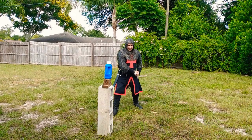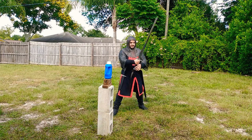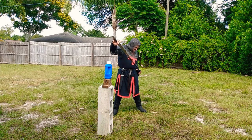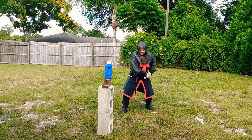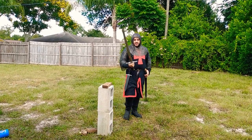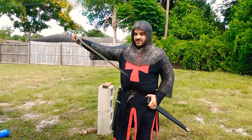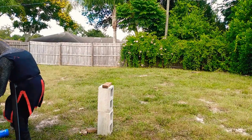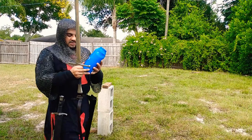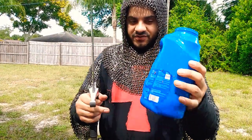Let's see if I can try a draw cut like a samurai would. A little too long to pull that out — okay, let's try that again. Maybe not the best sword for a draw cut; that was really tough to get all this blade out of there.